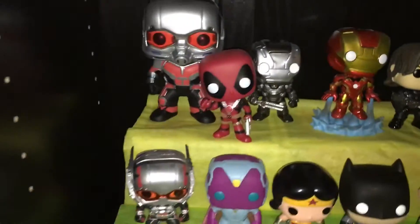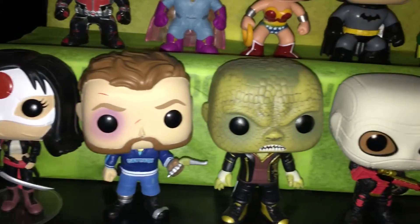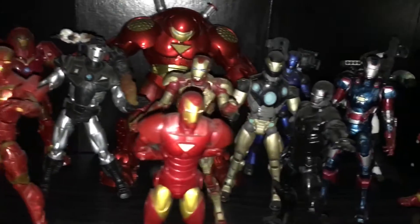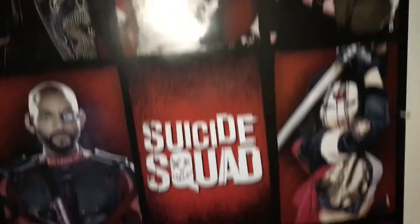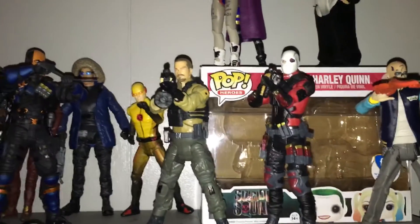It's looking good. I completed my Suicide Squad — got Katana, Captain Boomerang, Killer Croc, Deadshot, Harley Quinn, Diablo, Joker, and Harley Quinn in present style. Down here we have my Iron Man stuff, and then we have my Suicide Squad poster. I really love that movie — you should check out my review. Still waiting for Katana, Captain Boomerang, Joker, and Killer Croc pops to complete that section.